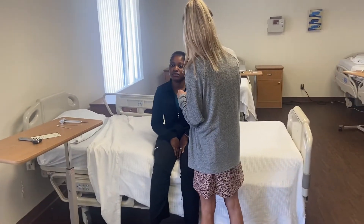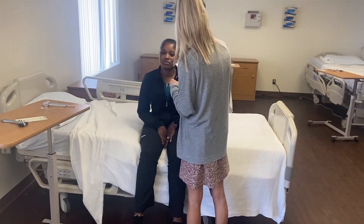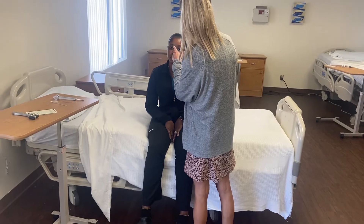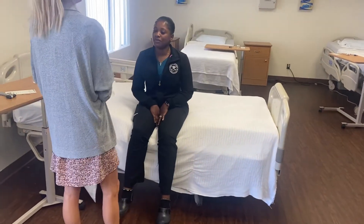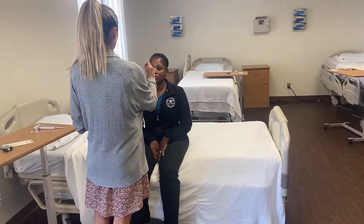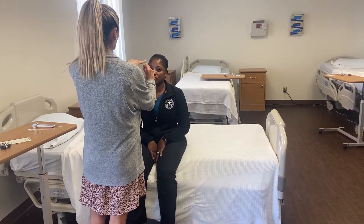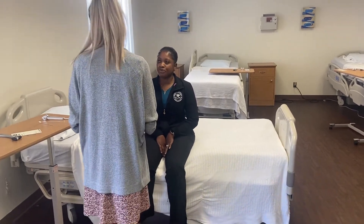Same thing again on the other eye — direct constriction and consensual constriction. Last test of the eyes: look straight forward over my shoulder at the wall, pick a spot. Shining the light at the bridge of her nose and looking to see where my white light reflects in her eyes — it reflects in about the same spot in both eyes, which is a negative finding for strabismus.